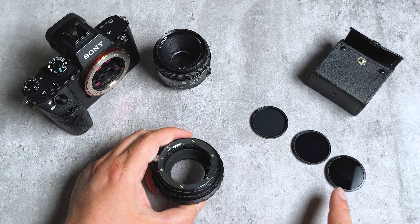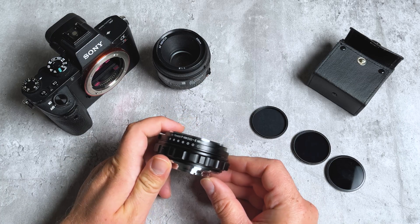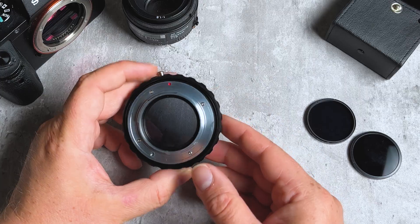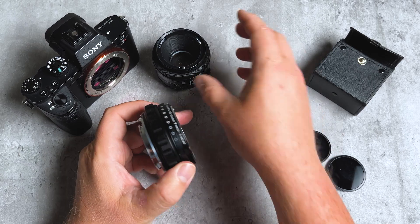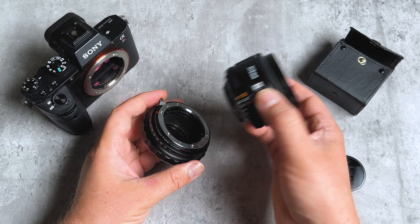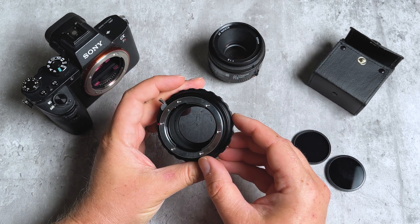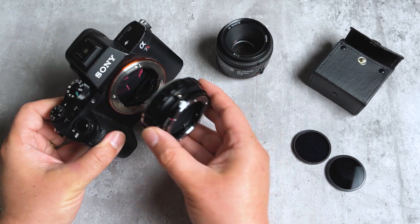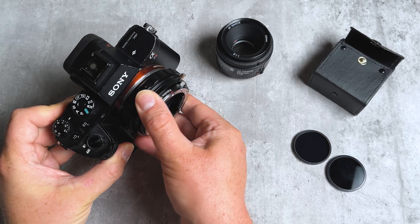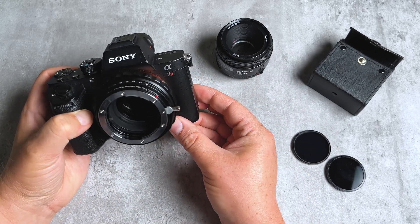This adapter also comes with three drop-in ND filters — all of our DLX Stretch Adapters include an ND4, an ND8, and an ND16. These filters are super simple to mount: just take the filter you want to use and drop it in, and just like that you've got your ND filter rear-mounted in your adapter. This is really useful if you're using multiple Nikon lenses on location — rather than having a different ND filter for each Nikon F mount lens, you can have the ND filter built right into the adapter and just swap the different Nikon lenses. It's also great for protecting your sensor from dust.